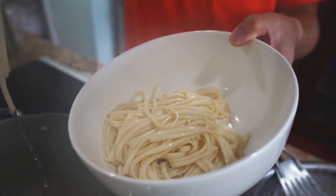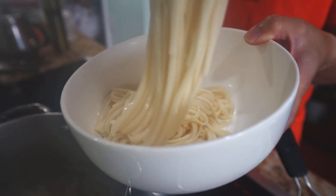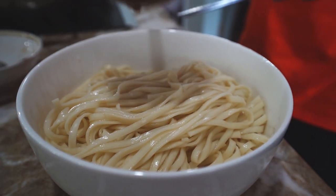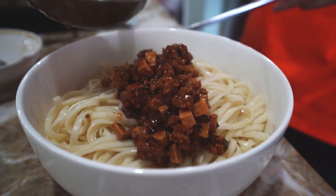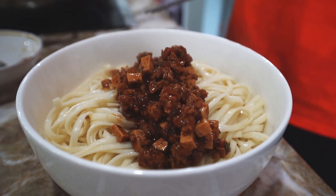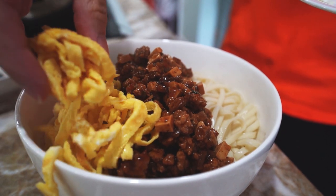I'm using dried, medium-width, Shandong lamian, which are Chinese wheat noodles, but use whichever style or brand you like. When the noodles are cooked, it's time to serve it up. Find the largest bowl you have, place the noodles in, and ladle the sauce on top. Garnish with egg ribbons and cucumber strips.